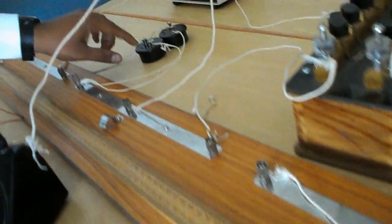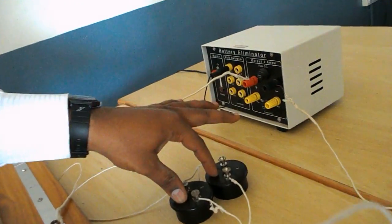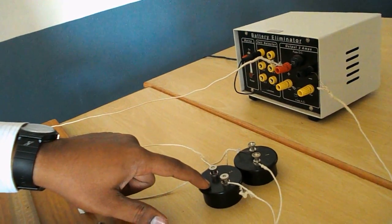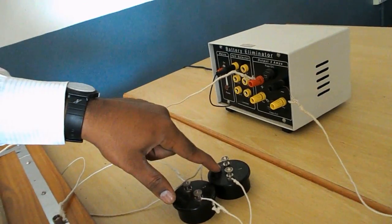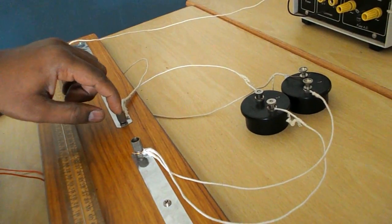In parallel combination, we connect these two resistance coils in parallel. The first resistance coil consists of two terminals, first and second. The second resistance coil also consists of two terminals, first and second. The first terminals of both coils come to the first terminal of the gap.